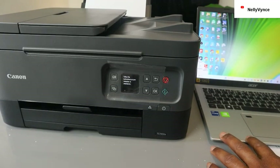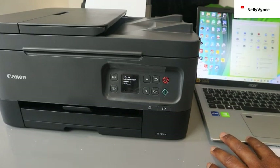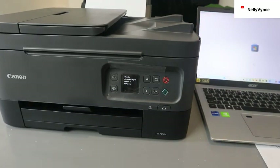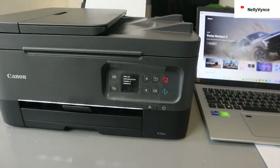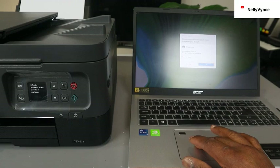The next thing you need to do is go to your computer and open the Microsoft Store. Type in 'Canon Print Inkjet Selfie' app, and click yes when prompted.